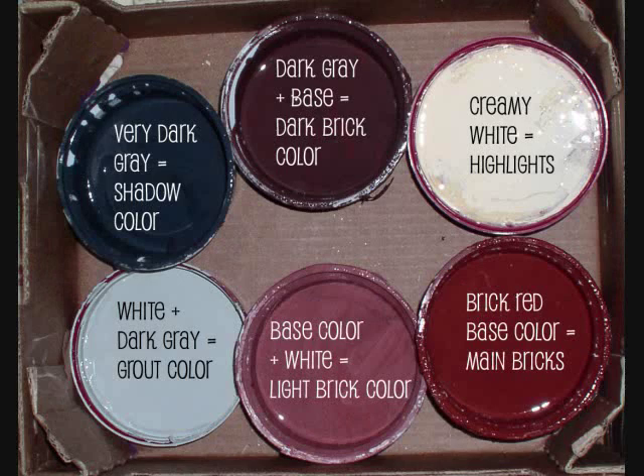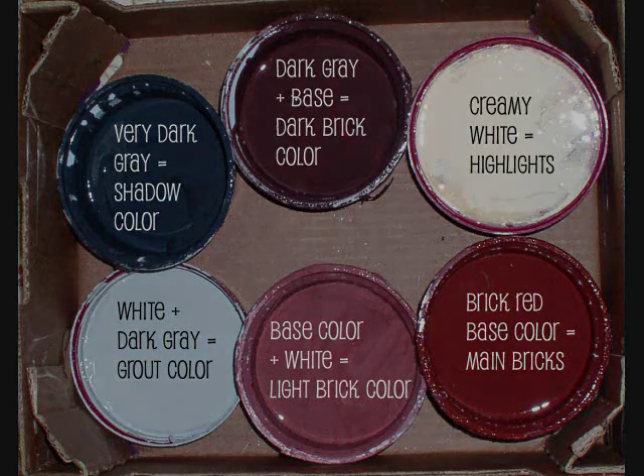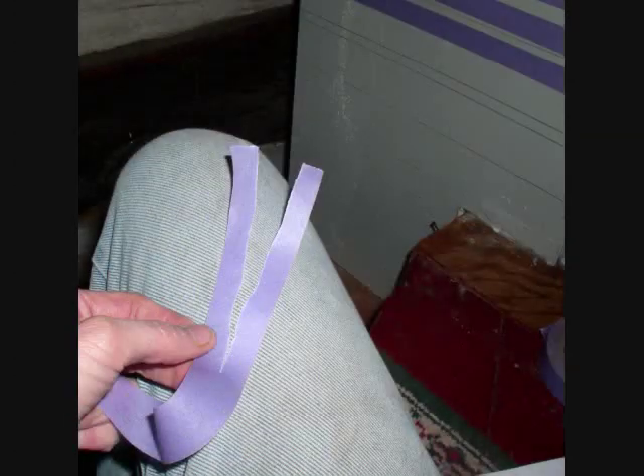Here are the paint colors I used. The white, dark gray, and main brick color came as is, and I used them to mix the other colors. I started by painting my surface gray, which is what I chose for the mortar color. Then I used the template and level to make guidelines.